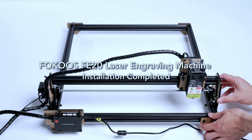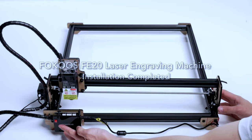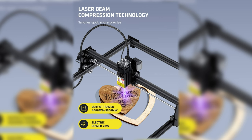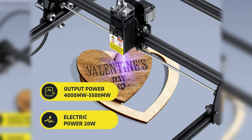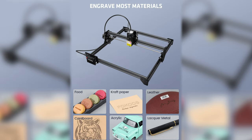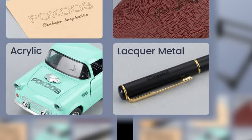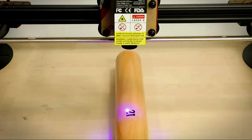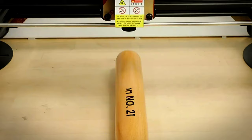Coming in at number five is the best cheapest engraver you can find: the Focus FE20. Focus is a fast-growing manufacturer in both the engraving and 3D printing world, producing quality products at top-notch prices. The FE20 has a 5.5 watt output laser — very good especially at the $250 price mark. With this machine you can engrave and cut craft paper, leather, wood board, cardboard, and engrave acrylic, anodized metal, and more.